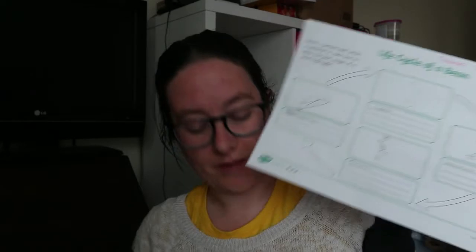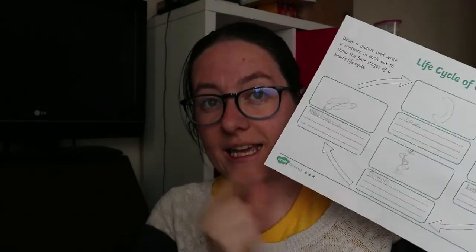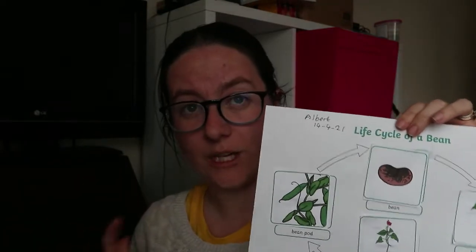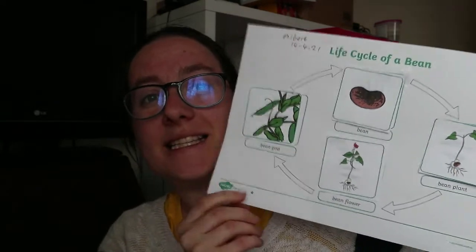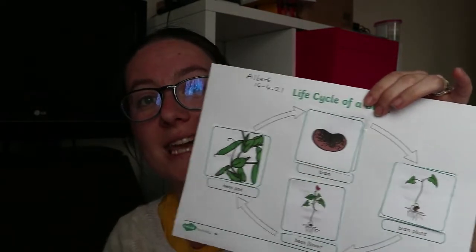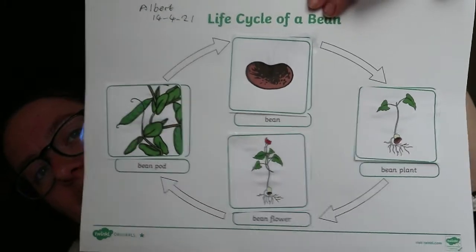They're all a bit wet because we've literally just finished doing them. First of all, I downloaded these worksheets from Twinkl — the life cycle sheets. Twinkl is really good. You can see these little stars — each star section is a different ability level. This is star level one, which is for a lower ability group. This is the one Albert did because he's four. It has the words already printed on the paper and you cut out and stick the pictures in the right place. I read the words for Albert and he stuck them in the right place. I think he did a really good job and he really enjoyed it.